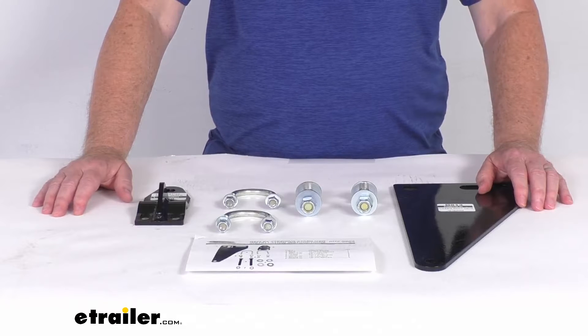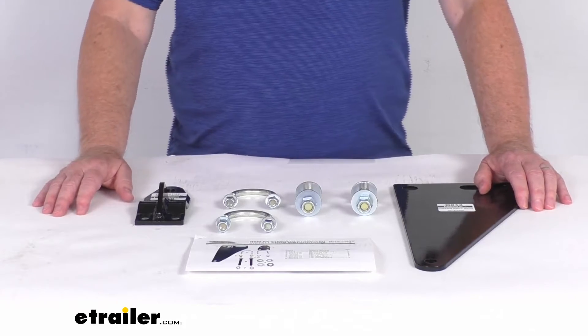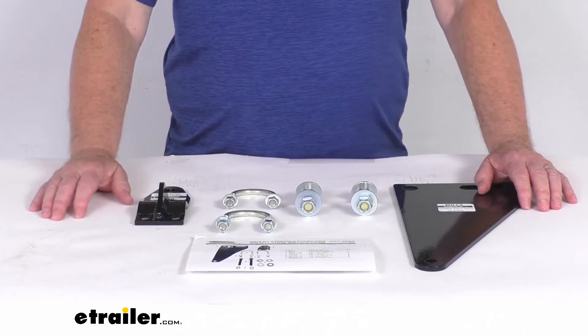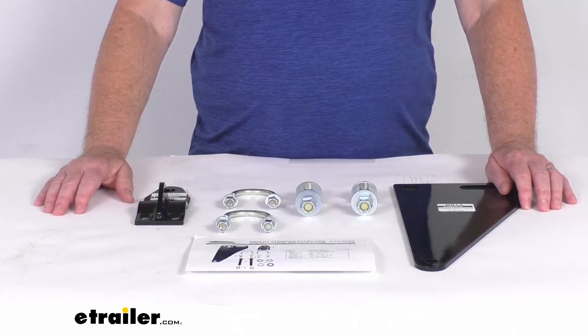This part will also work with the Roadmaster Exact Center Steering Stabilizers, part numbers RM73RR and RM36RR. All three of those stabilizers we do sell separately on our website.